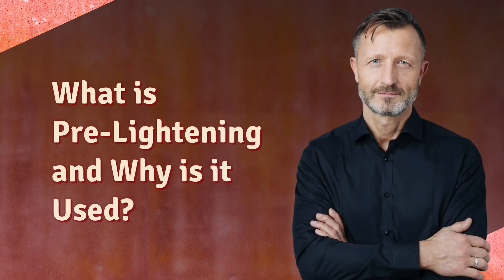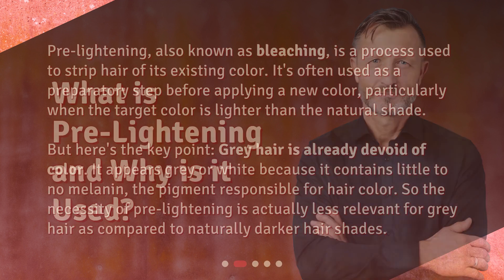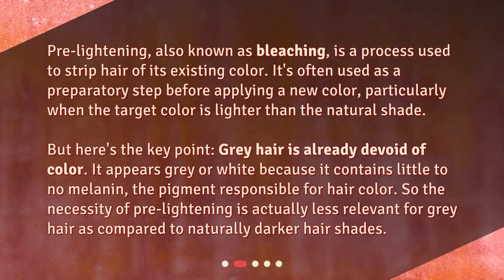What is pre-lightening and why is it used? Pre-lightening, also known as bleaching, is a process used to strip hair of its existing color. It's often used as a preparatory step before applying a new color, particularly when the target color is lighter than the natural shade. But here's the key point: gray hair is already devoid of color. It appears gray or white because it contains little to no melanin, the pigment responsible for hair color. So the necessity of pre-lightening is actually less relevant for gray hair compared to naturally darker hair shades.